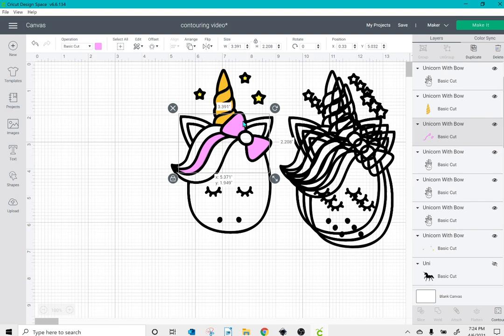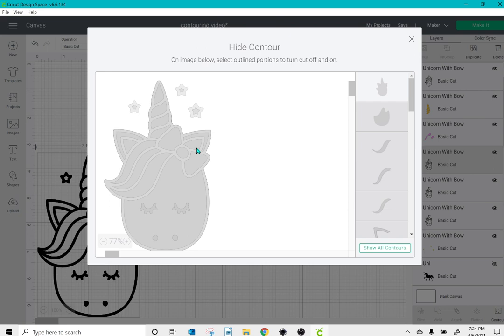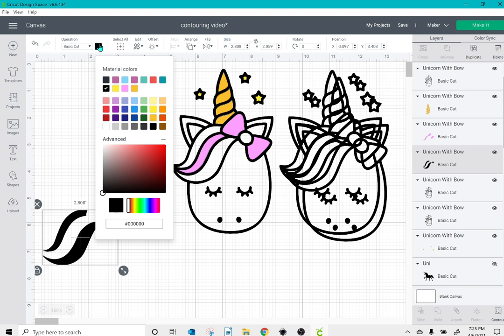I can then click on my next layer, click contour, and click hide all contours. This time I'm going to click the inside of the bow as well as the two outside pieces of hair. I'll click the top box and change this to purple.